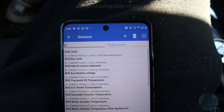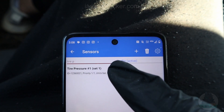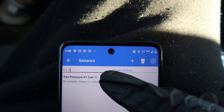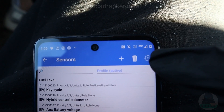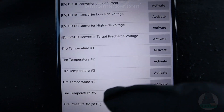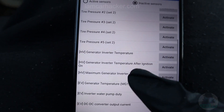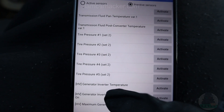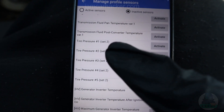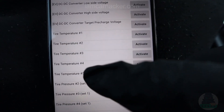In the search bar, type 'tire pressure.' For this profile we currently can see only one tire, but we can add additional tires. Click the settings icon, go to Inactive Sensors, and find the tire pressure data. Be careful because you have Set 1 and Set 2. If you are using two sets, you need to select the correct set that is currently on your car. I have Set 1.